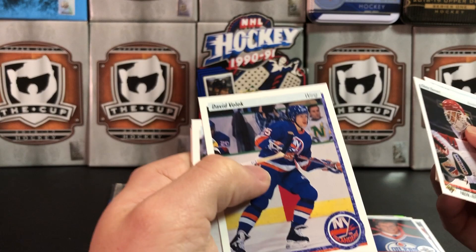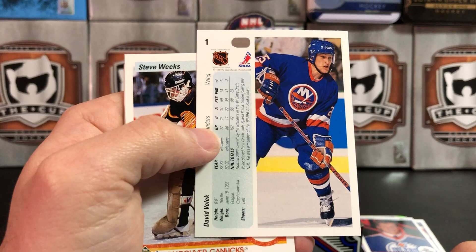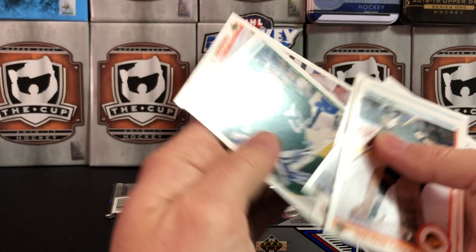David Volek — interesting trivia: David Volek is card number one of the first Upper Deck set ever. There's a trivia question for somebody who thinks they know hockey card trivia. Gary Leeman, John Ogrodnick, Ulf Samuelsson — oh, these cards are everywhere, they're killing me. Theron Fleury.